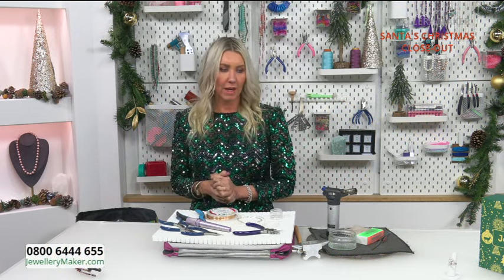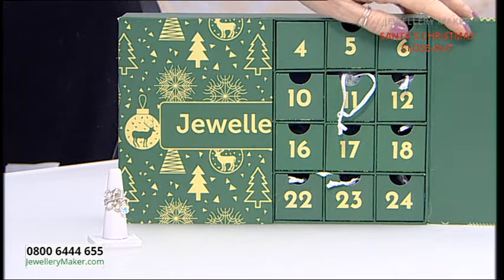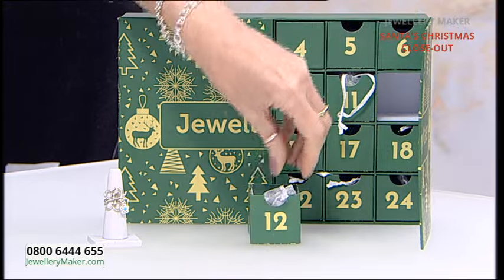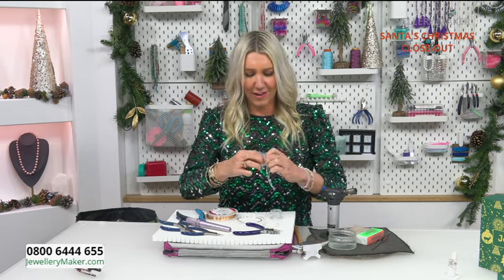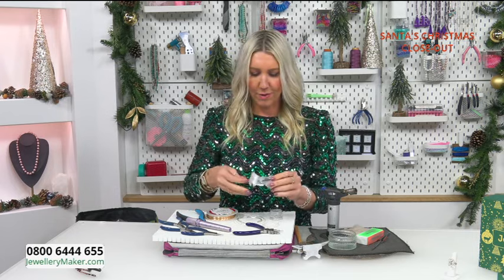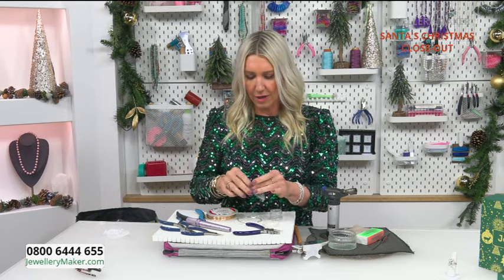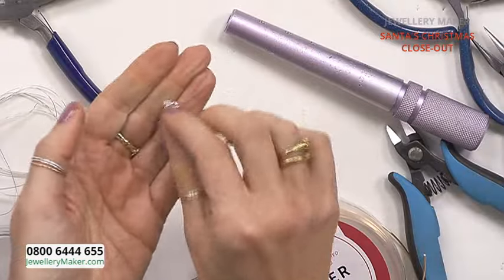Hi jewelry makers, we're on to our next advent demo today. We are on day 12, so we can go to the advent calendar, find box 12, and take it out. Let's have a look at what's in here — so exciting! Opening it up, we've got the most beautiful charm: a lovely sterling silver and turquoise charm.